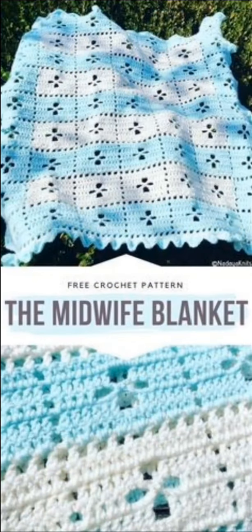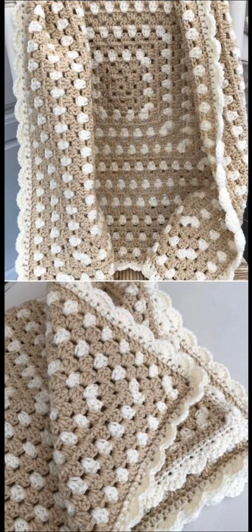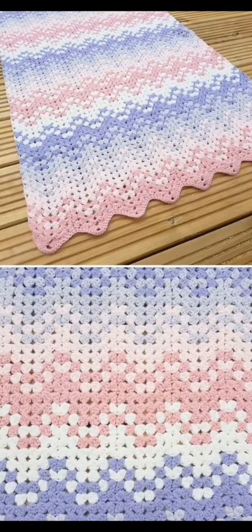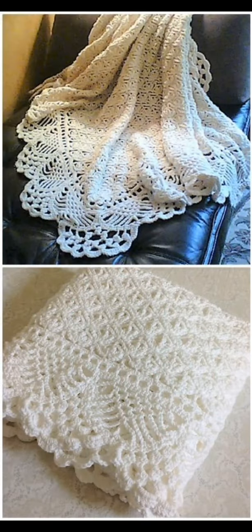Here we have another beautiful blanket with cutouts — the spider cutout — and here we have a granny square continuously worked out to form a baby blanket. Here we have multiple square motifs with different patterns on them. Here's another beautiful play on color — this is a chevron granny stitch and I love the lace edging on this blanket; it's so gorgeous.